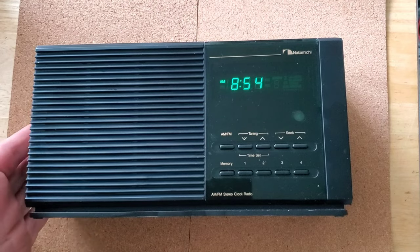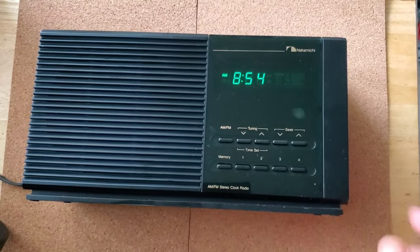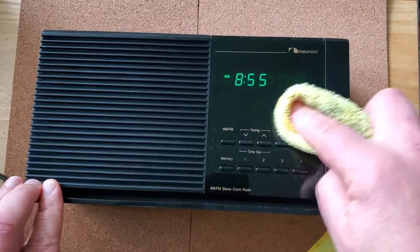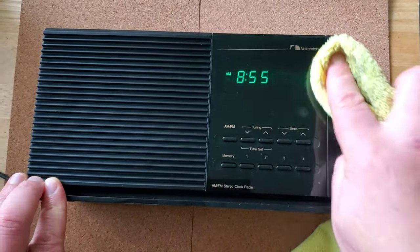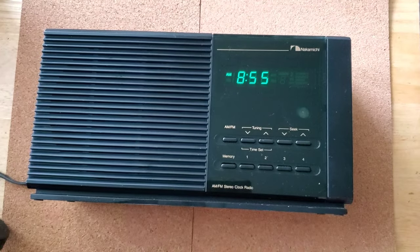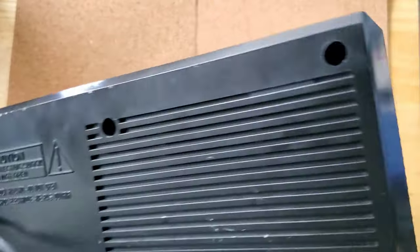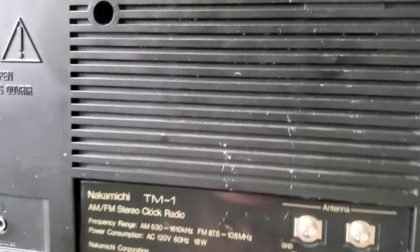Hello everyone, I want to show you this nice radio I got a while ago from estate sales. I decided to keep it because I do like the quality of the sound. This radio is made in Japan — original Nakamichi brand — and it is the TM1 model. There's also a TM2 model that you can connect to it.